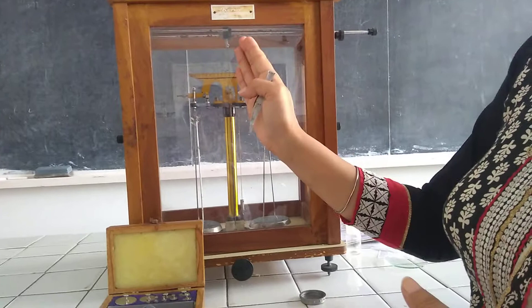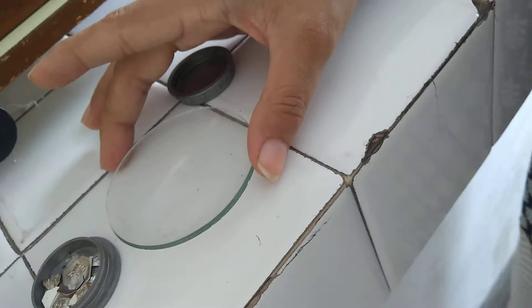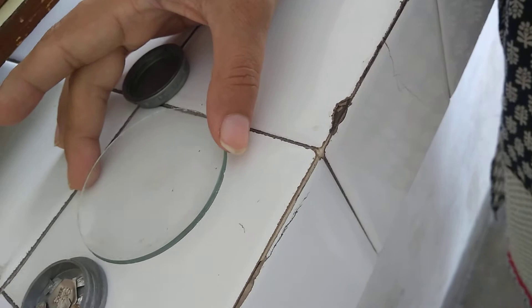This is a watch glass, which is placed on the left-hand side pan to weigh our sample. Since some chemicals are corrosive in nature, we cannot place them directly on the pan. This is the weighing bottle, which is also used for weighing purposes.